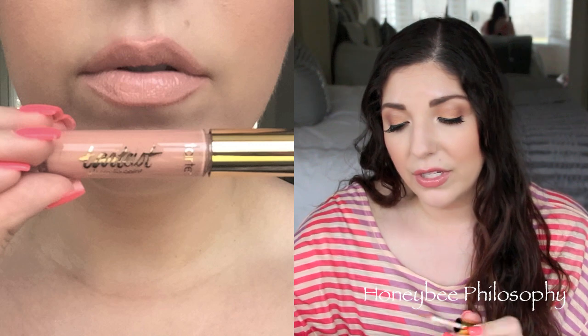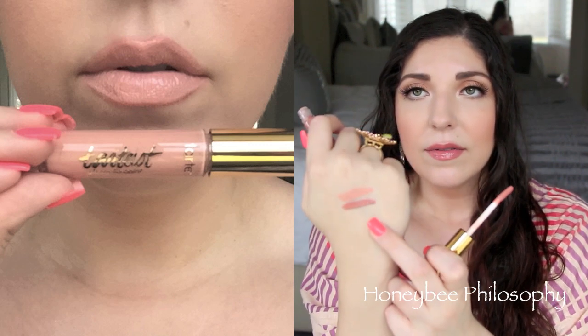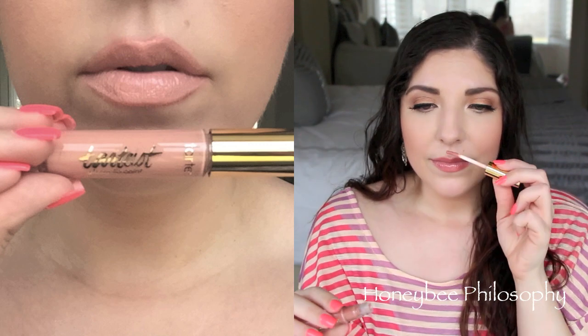The next one is called Avi — it's a little bit deeper of a nude, really pretty and very wearable. Also, these do not have any scent to them, which is a little disappointing to me since I like when my lip products have a scent. But they don't have a chemical scent either. The original lip paints had a nice, sweet minty scent that I did like.